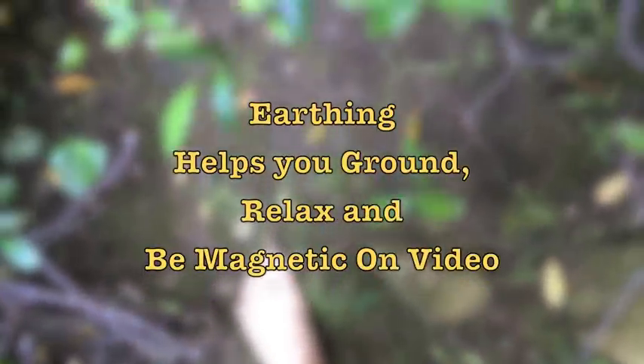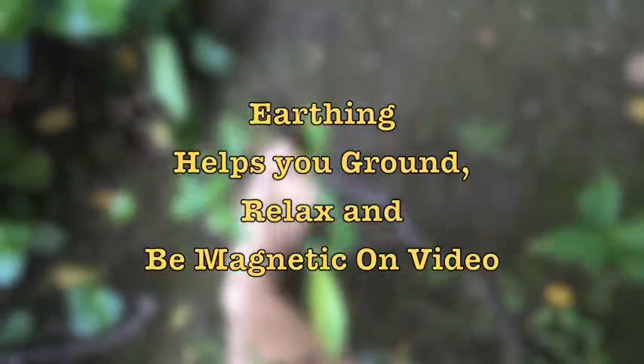Today I want to talk about earthing, so you can be grounded, relaxed, and magnetic on video. Earthing is when you put your feet on brick, soil, or even concrete, and you get the electrons flowing from the earth into your body, because we are electrical beings and we lose our electrons.